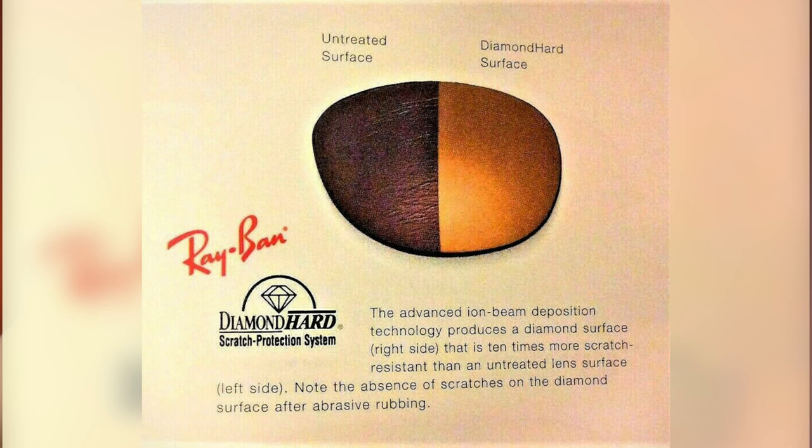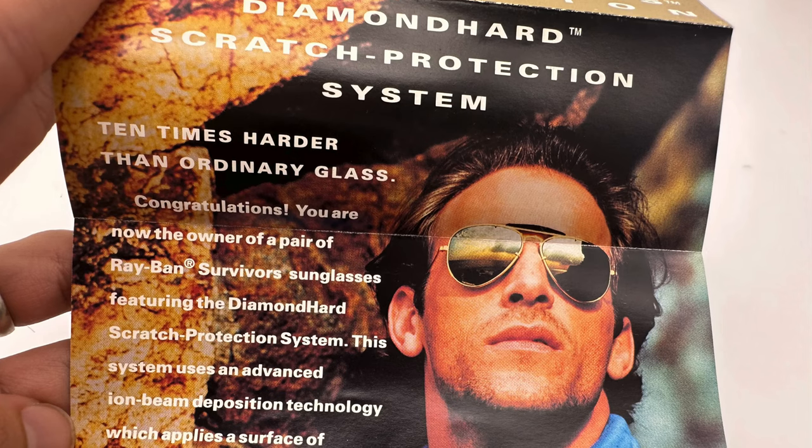But first, let's talk about the dimensions of these frames. These are the standard size with 58 millimeter lenses in a 14 millimeter bridge. Now these frames, because they were made by Bosch & Lomb, they have not been produced for over 25 years. So these are definitely getting harder to find. But these were actually a part of Ray-Ban Bosch & Lomb's Survivor collection, so they made a ton of different frames with these lenses. To learn more about these lenses, let's go ahead and read the pamphlet that was shipped with every pair of these sunglasses when they were brand new.